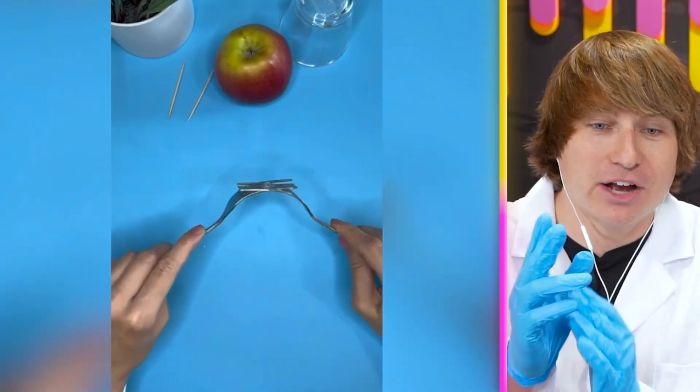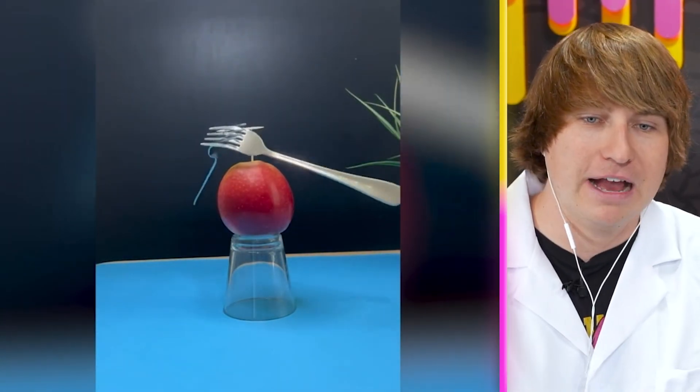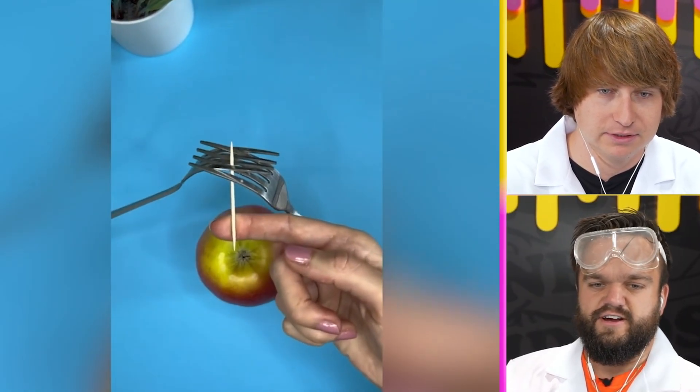This science experiment right here is literally breaking the laws of gravity. They have two forks balancing on two toothpicks on top of an apple — how is that even possible? I don't think it is possible. I feel like we're about to expose this person. We want to see if this is actually real or not — we're definitely being lied to.